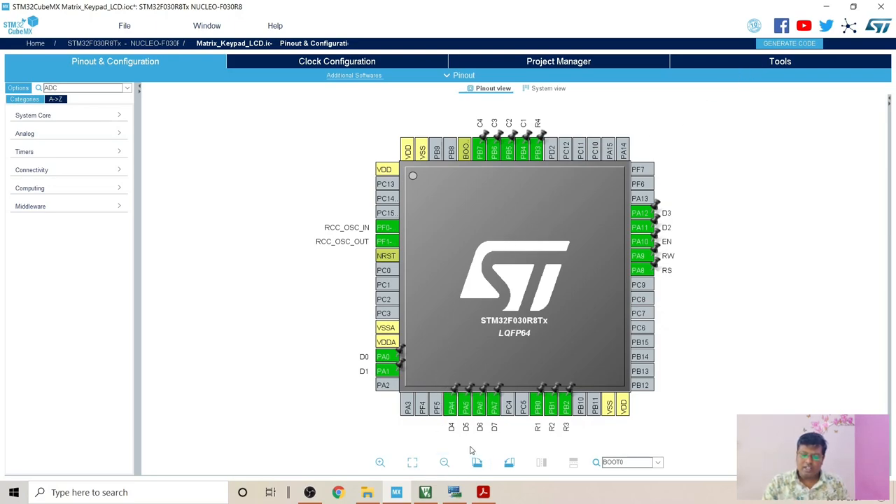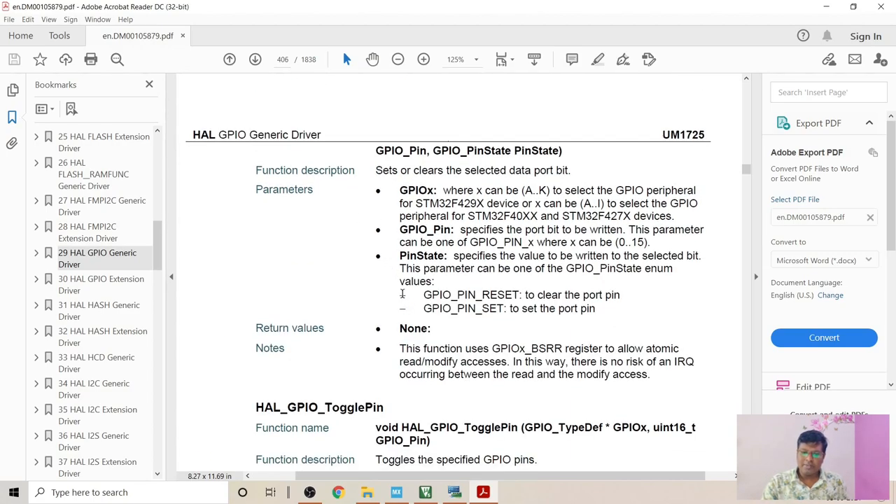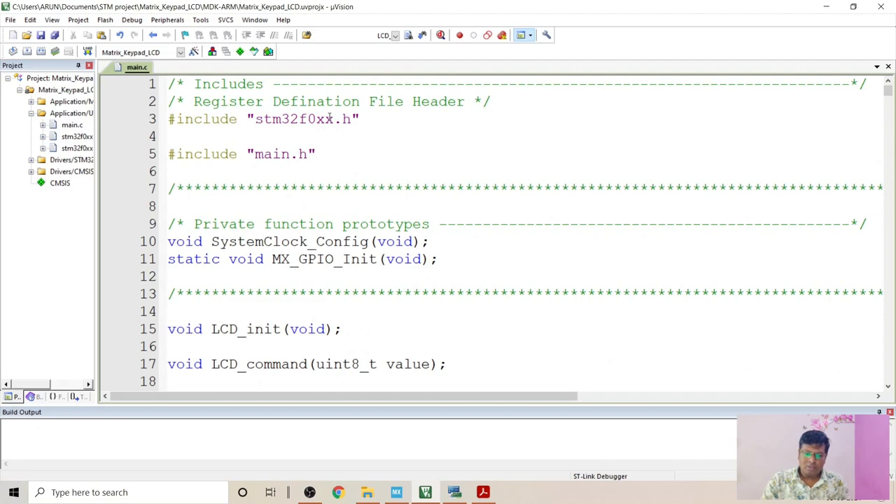Once the code is generated, it is available in Keil MDK. Before that, let me introduce HAL functions. We will be using driver code provided with the STM32, which includes HAL functions — generic functions that can be used throughout the STM32 microcontroller family, which is a good feature provided by STM32. I am using two functions: HAL_GPIO_ReadPin to read the column pins, and HAL_GPIO_WritePin to write either a logic high or logic low to the pins. These are the two APIs I will be using to write the code.